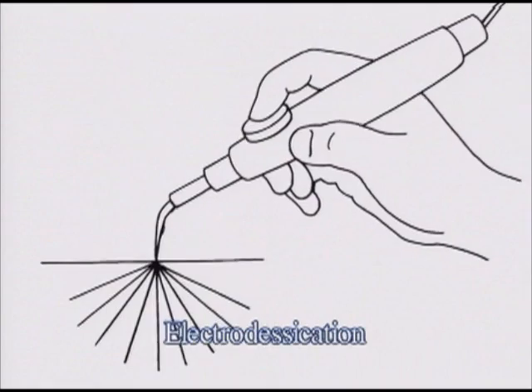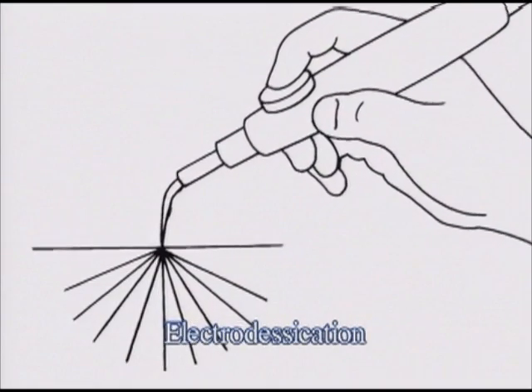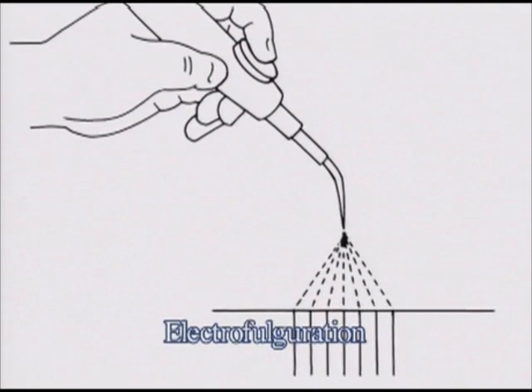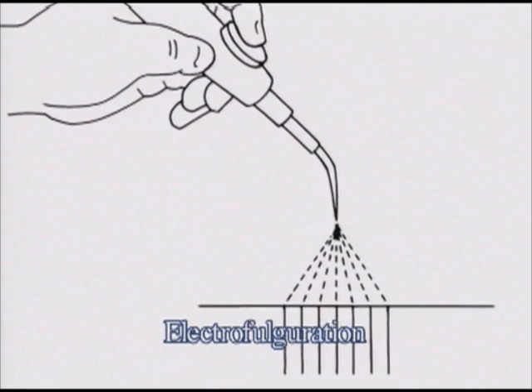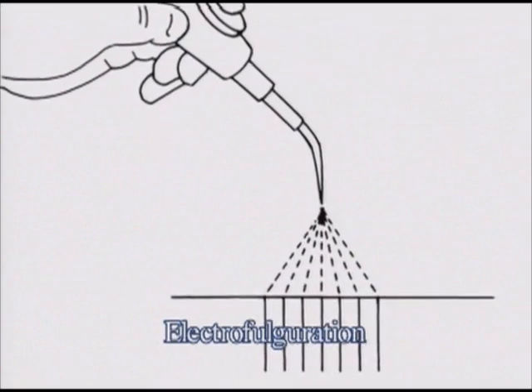Electrosurgery is used in skin surgery to destroy benign and malignant lesions, to control bleeding, and to excise tissue. Electrodesiccation is the method of electrosurgery in which the tip of the electrode touches the skin. Electrofulguration is a method of electrosurgery in which the tip of the electrode is not touching the skin and the electricity sparks from the electrode to the skin. The name comes from the Latin word fulgar, which means lightning.